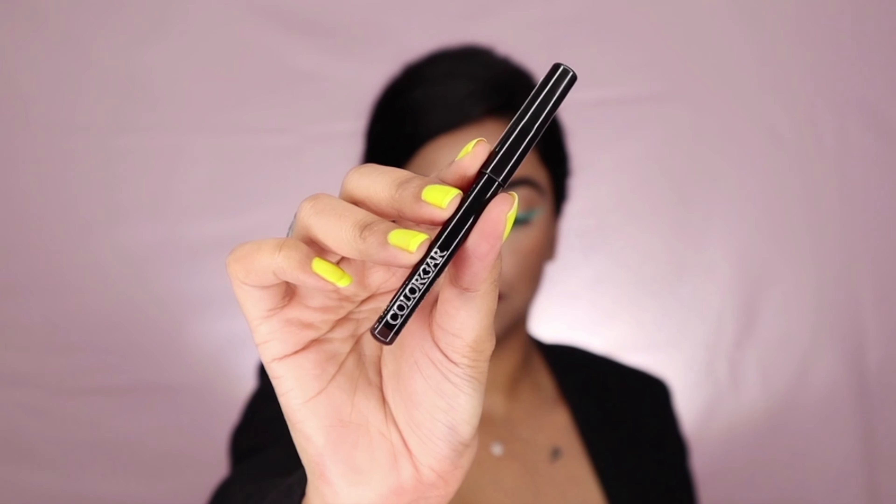The face makeup is completed and it's time for a lip color. For my lipstick I'm using the Matte Me As I Am Lipstick in the shade Outrage. The shade is very beautiful and it glides on lips like butter.